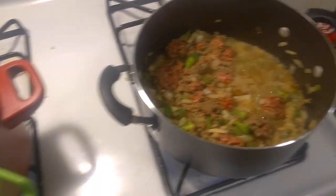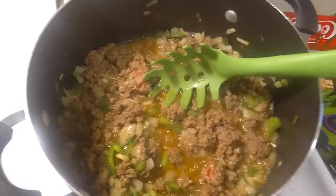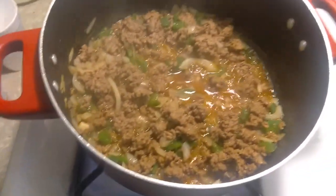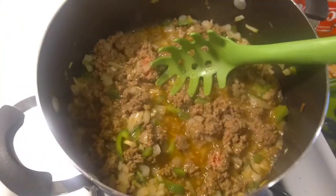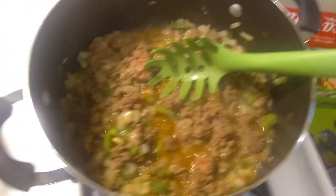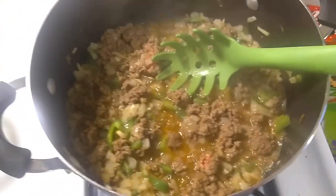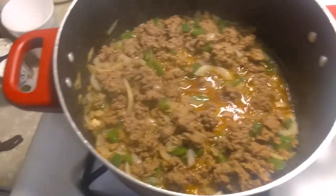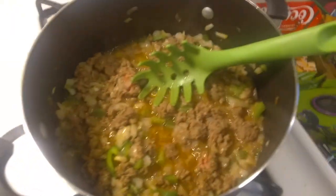I want to show you how this is coming along. When you start cooking the ground beef, if you put a little water in it gives it more to cook with so it doesn't scorch. It keeps the meat more on the tender side and you get a better, more even fry that way.